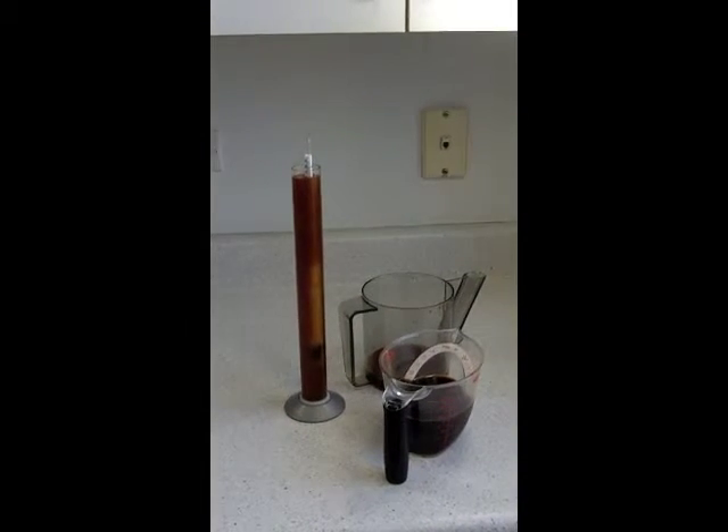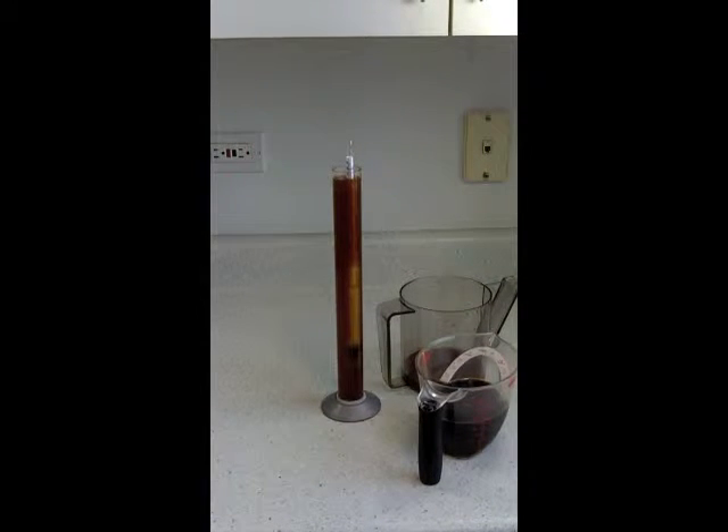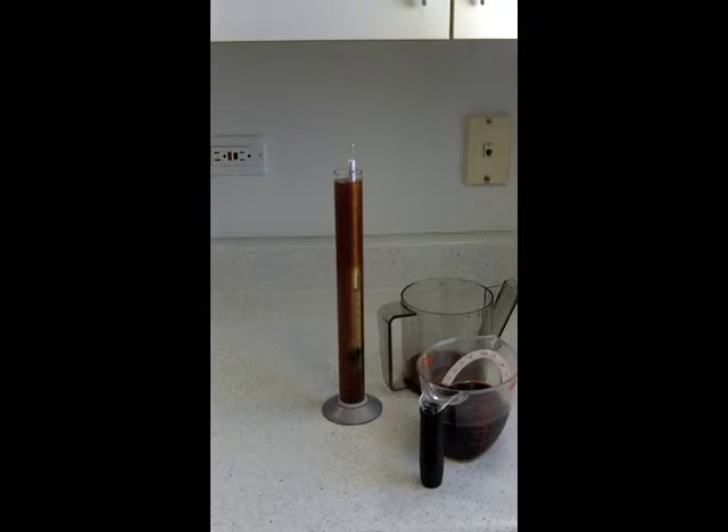We just want to make sure the beer is done fermenting and has settled at that number. So we're going to measure it again in about 24 hours, and if it's still measuring the same 1.018, we're going to go ahead and bottle it. We just want to make sure it's done. Of course, first we've got to taste it, and then we're going to measure the chocolate stout.